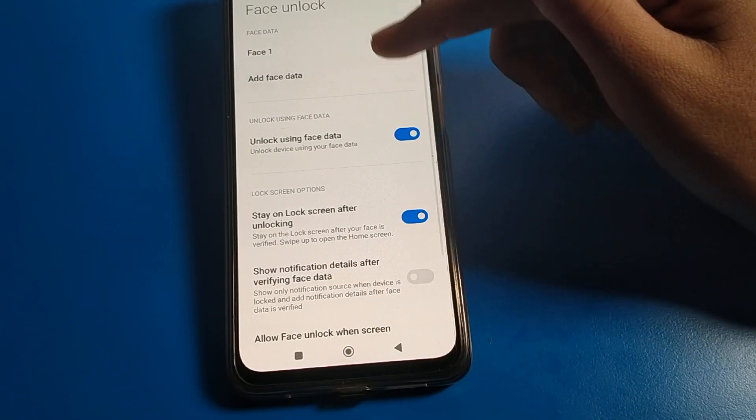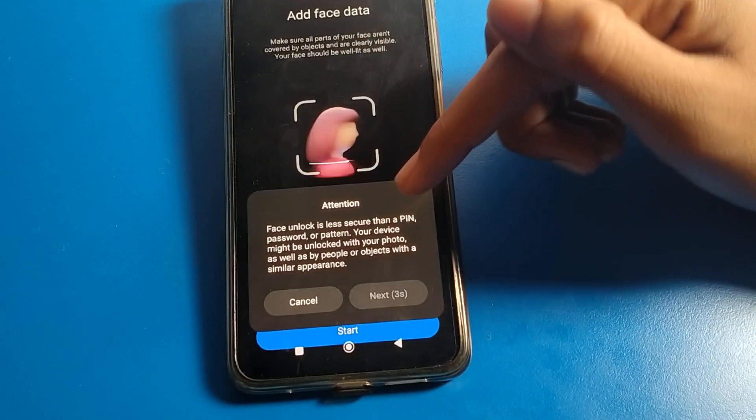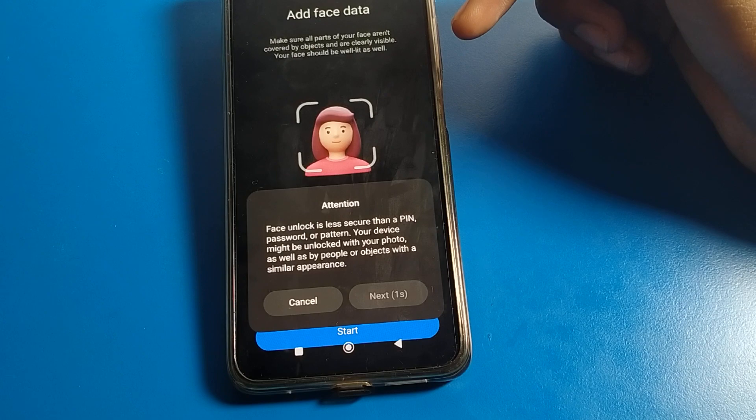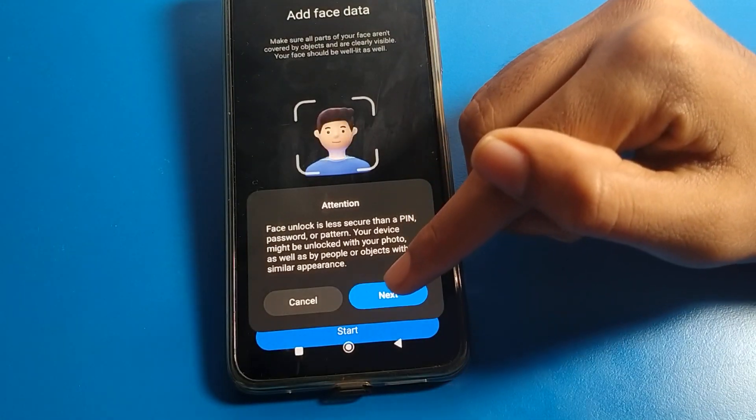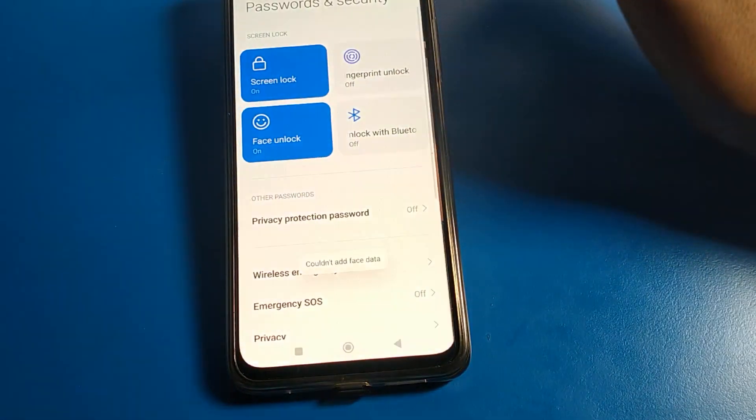You can set a new face lock — for example, you can add your friend, your brother, or your sister. You can add their face lock and use two face locks on your Poco phone device. If you want to add, you can add — I will cancel it for now.